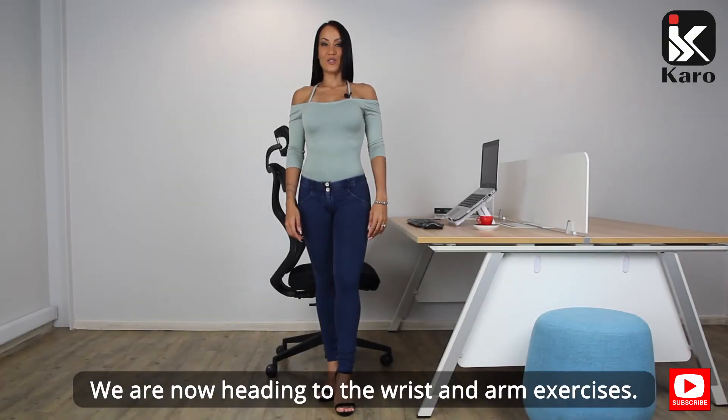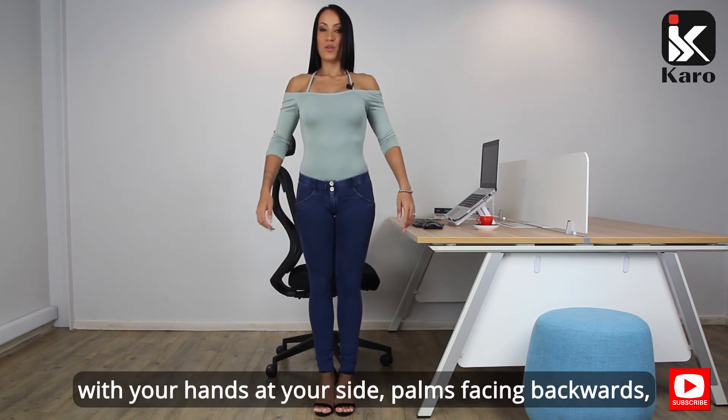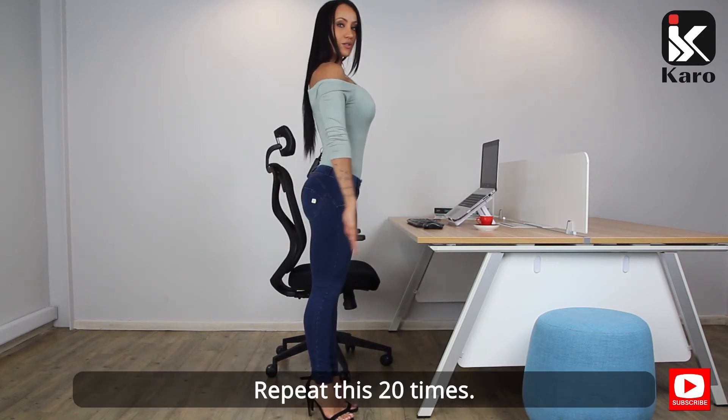We are now heading to the wrist and arm exercises. Your first exercise will be your arm pulses. Standing upright with your feet together, hands at your side, palms facing backwards, gently pulse your hands. Repeat this 20 times.